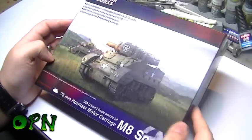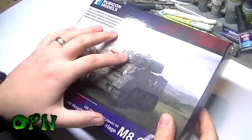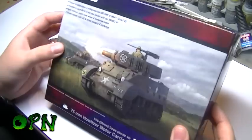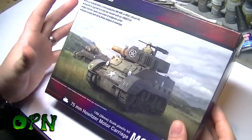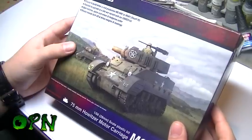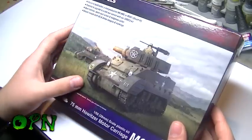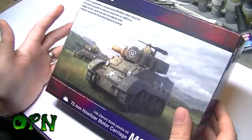Hi guys, today we'll be unboxing the M8 Scott by Rubicon Models. I want to say first of all a huge thank you to Rubicon Models and Jamie for sending this kit out for review. I'll be completely honest, my knowledge of accurate World War 2 and World War 1 models is super limited, but I'm trying to get into that side of things, so the fact that I've been sent these models is absolutely fantastic.